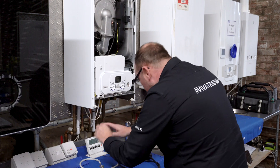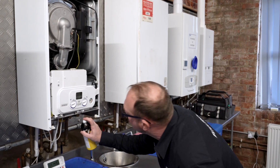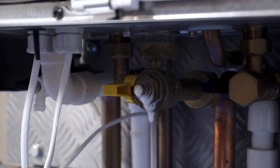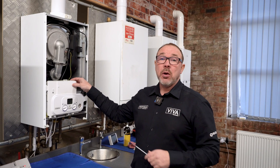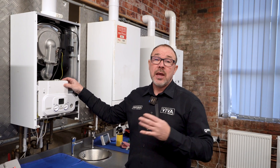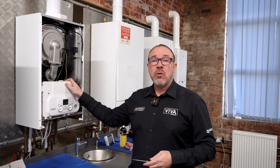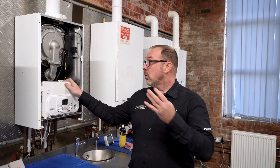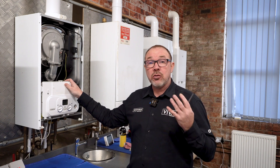Once you've removed the hose, always test disturbed joints with leak detection fluid, so we'll give it a little squirt. We're going to drop the front panel to get a better view inside the boiler and do a visual check. We're looking for water leaks, any staining, any products of combustion, seals that may have deteriorated over time, electrical cables and connections — just a good visual check to make sure everything looks as it should.